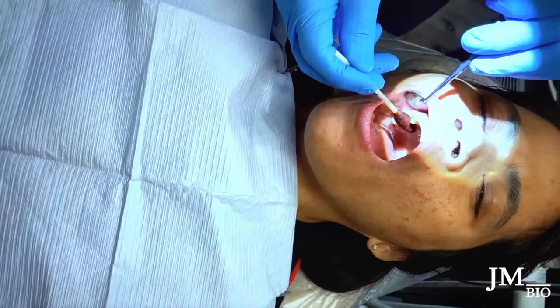This is a video of immediate placement at tooth number four. I'm doing a betadine scrub — this is my routine. The patient is already numb.